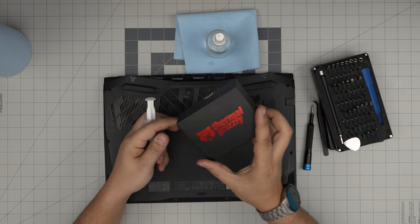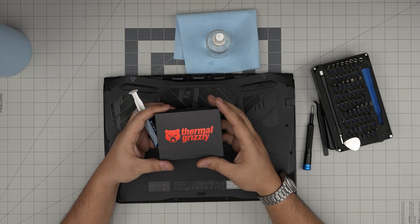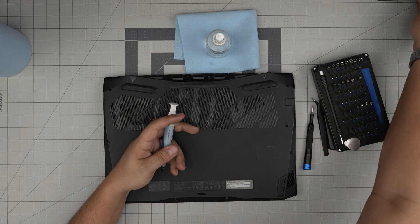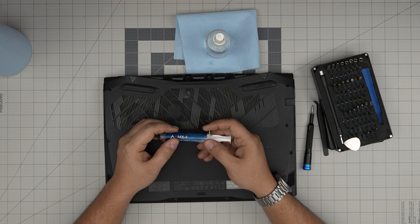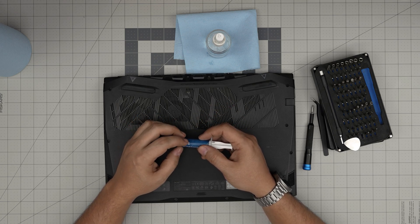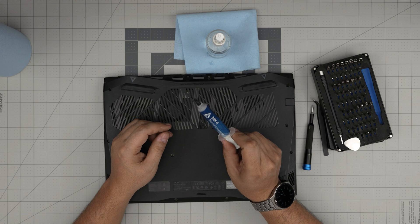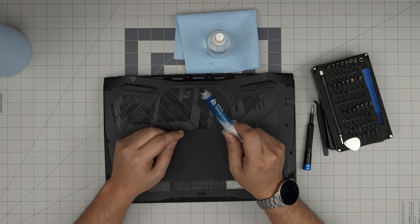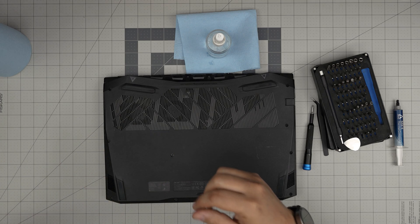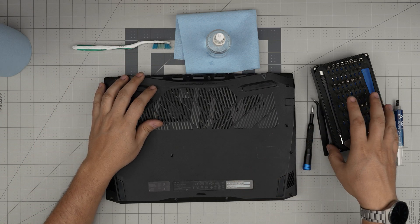Regarding thermal paste, you have options. You can go with the best — Thermal Grizzly Kryonaut Extreme or regular Thermal Grizzly — for the best results. Or you can go a little cheaper with Arctic MX-4, which is really good, or the newer MX-6. I recommend MX-6 or Thermal Grizzly. For my client's request, I'll be using MX-4. Also, a good toothbrush — new or used — is great for cleaning dust from the mesh.